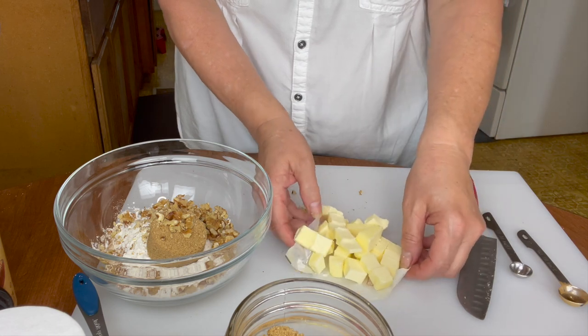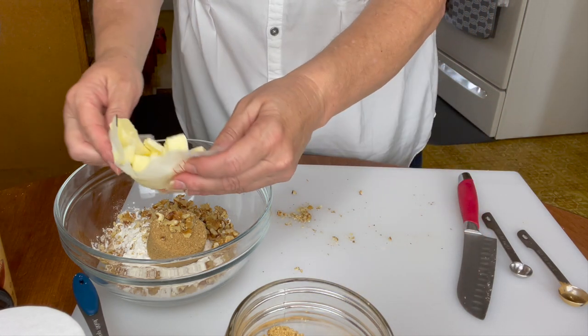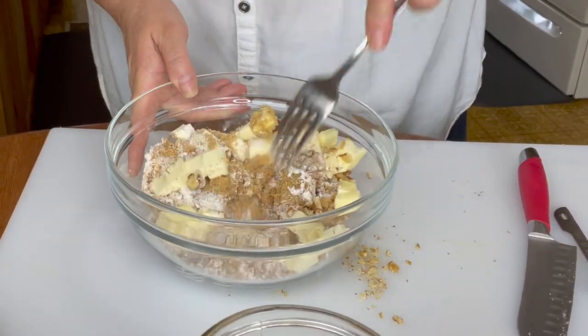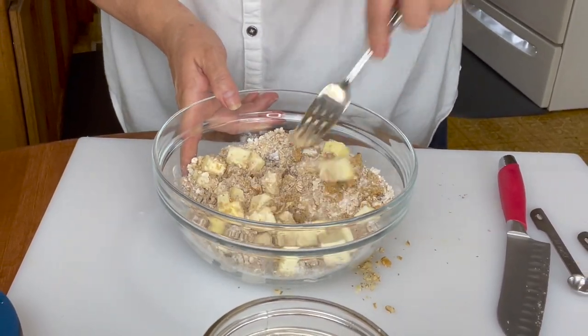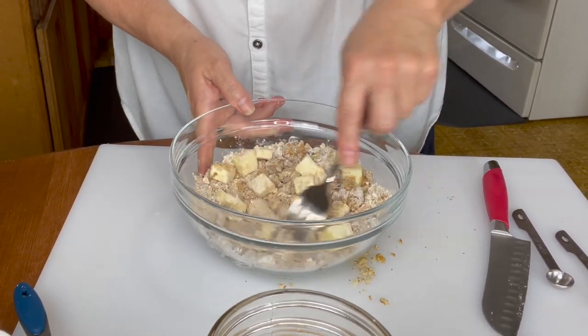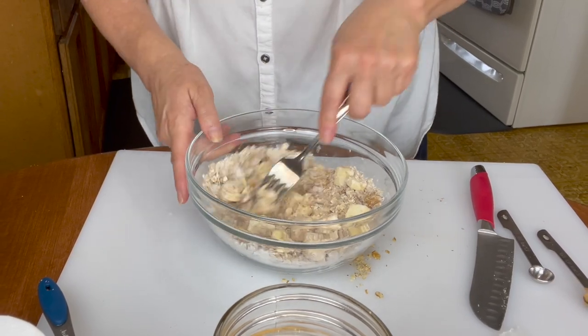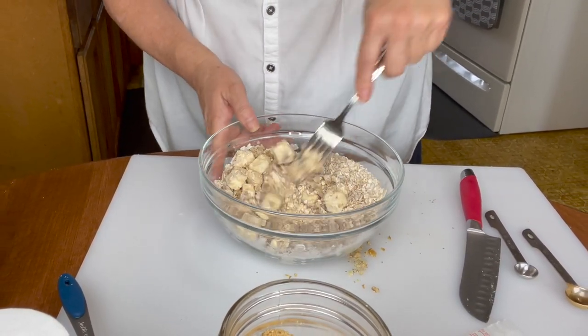I've just chopped the butter into little pieces and it is cold. Now we're going to stir this around and make like a streusel for the top — and this is what everybody loves in apple crisp, it's always the topping. Make sure that you make enough; this will make plenty for that 11 by 7 casserole dish. I'm going to start to smash the butter into the rest of the mixture, and eventually we'll probably have to use our hands and get in there and squish some of it.